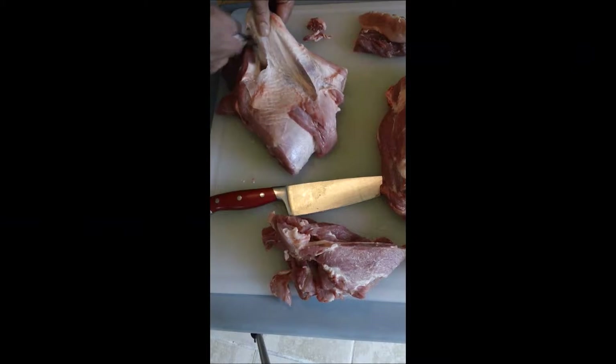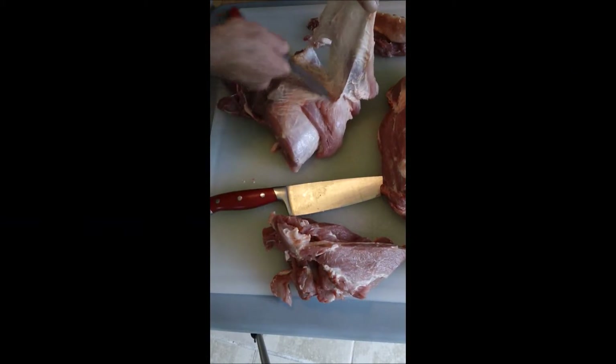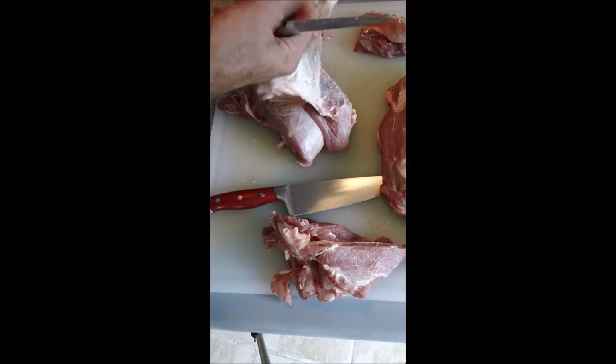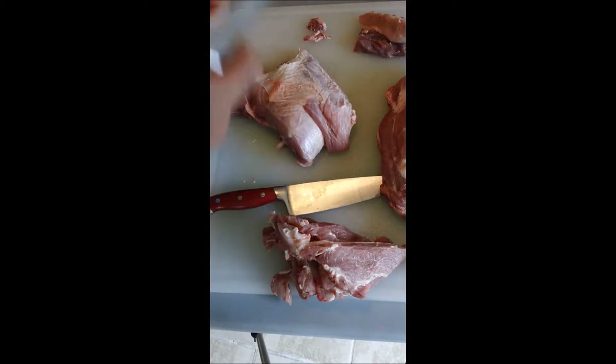I've got a piece of meat on that one — that's okay, it's not going to hurt a thing. We've got a whole lot of fat here, very very little meat. Give it to the beans and such.